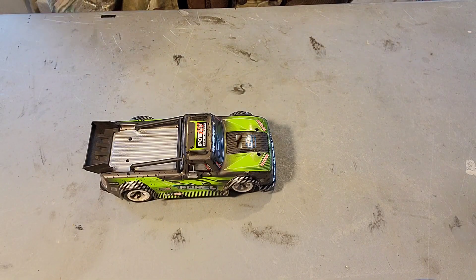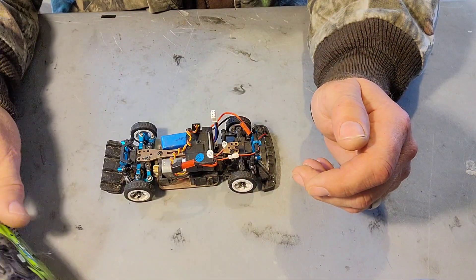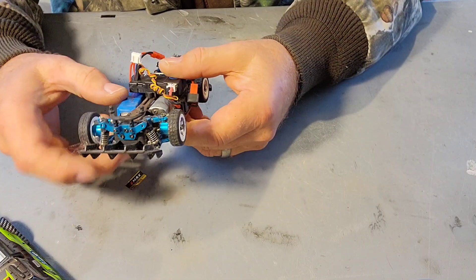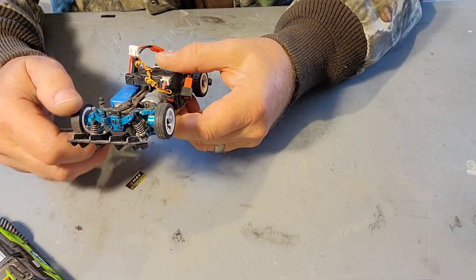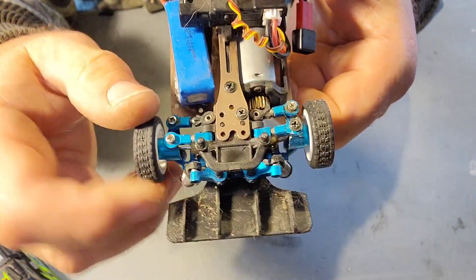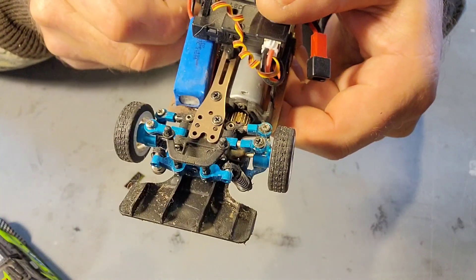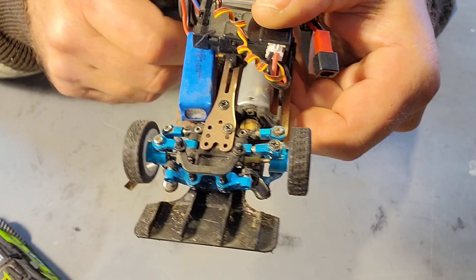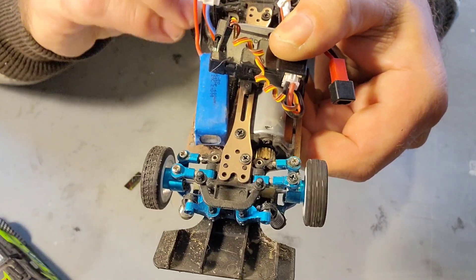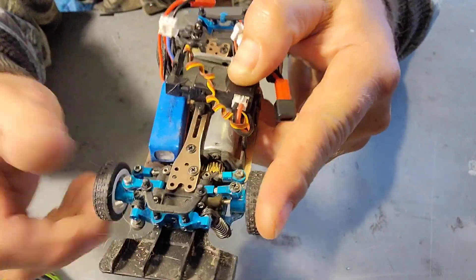Welcome back to the shed. Back with this guy today and there's an issue. I think we stripped the rear differential. I feel a spur gear or pinion gear doesn't move. If you hold one wheel in the front, it moves. If you hold one wheel in the rear, it just spins.